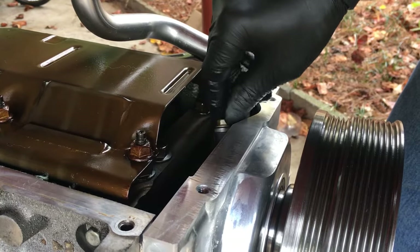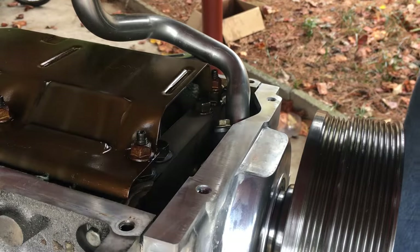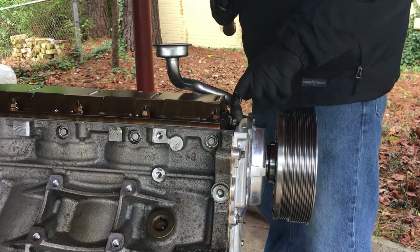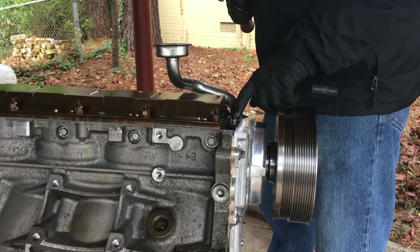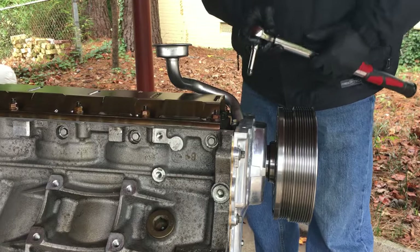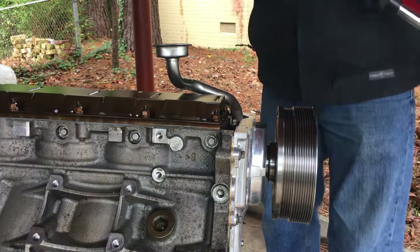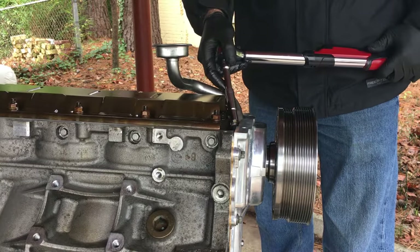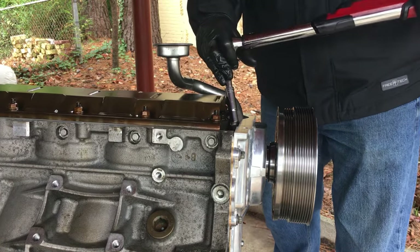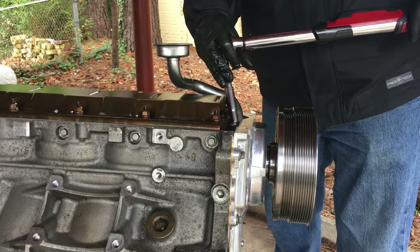Actually, let me check — this might be inch-pounds on this one, I'm pretty sure. Like I suspected, the smaller bolt is 106 inch-pounds. I have nothing — I got to get the socket. I have this set — I couldn't get it to 106, I was able to get 108, so we'll just go 108. It's not that much more.